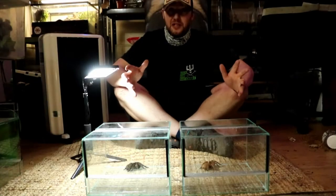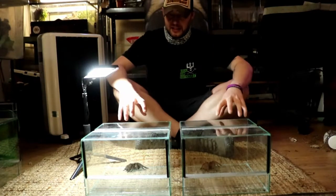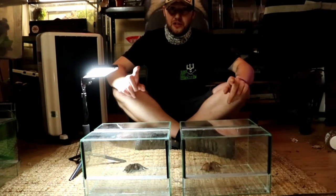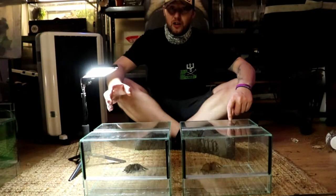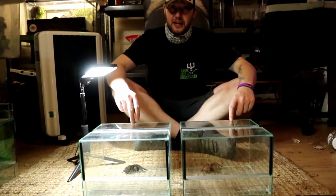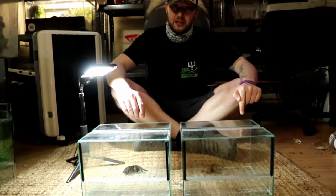Hey everyone, welcome back to another Spoilershop video. My name is Garth from the Rocknitube. These are two Cylobrachis species, so I thought I'd show you the difference between them. On your left is Kankraken, and on my left is Huahini.